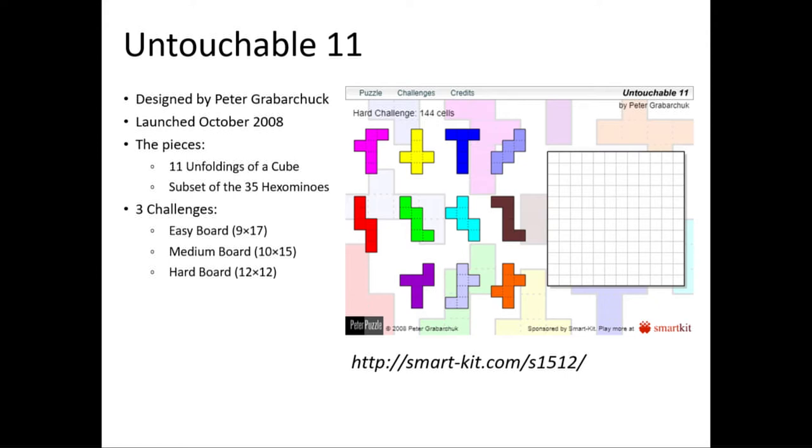I was able to solve the easy and medium puzzles by hand when it came out. However, I struggled with the hard puzzle for a couple of weeks before I gave up and decided to write a program to solve it for me. I'm not the best programmer so I let the program go and continued to think about the problem while it was running. While it was running I realized there was a mapping that was possible and I could map it to a conventional packing puzzle.